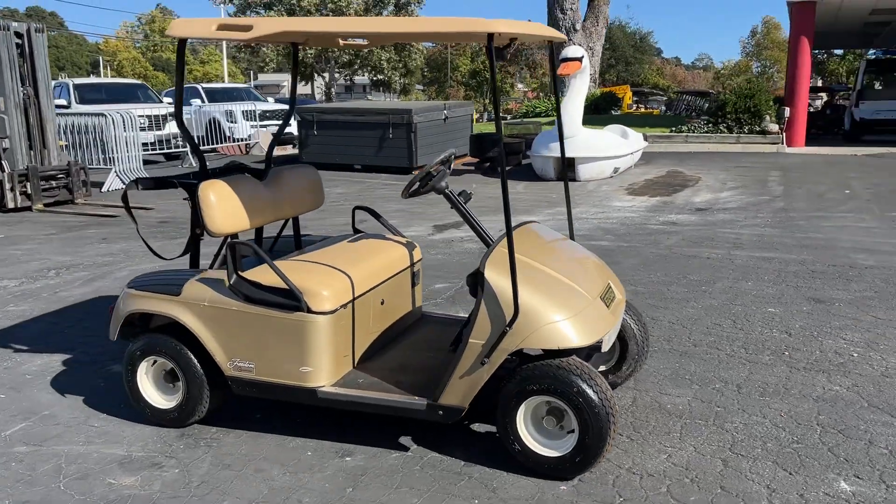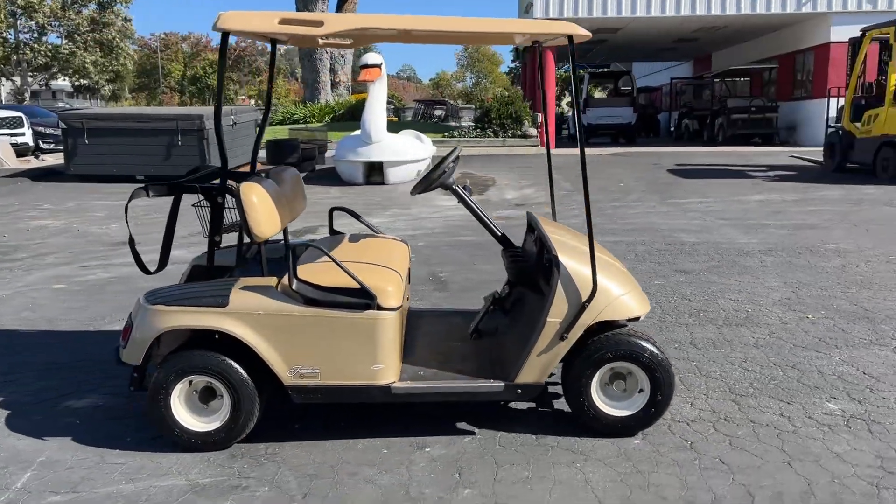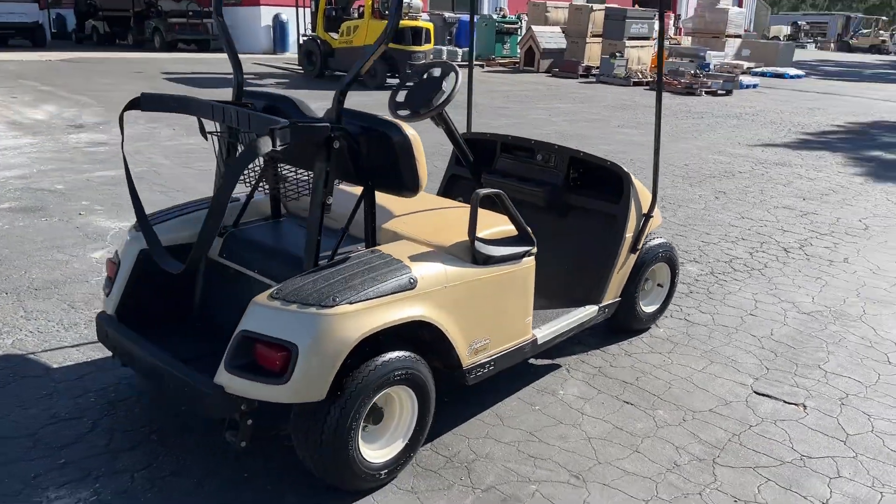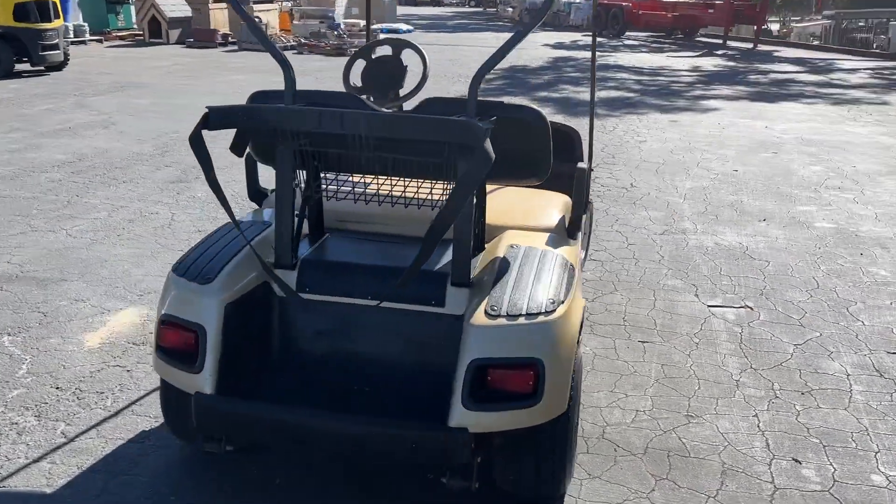Looks like new tires on this thing. It's got that nice gold color. Seats are in good shape. But no go.